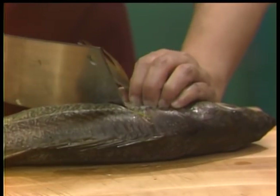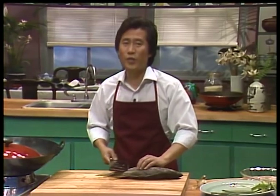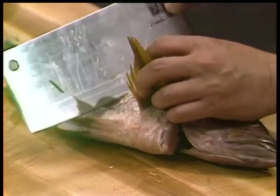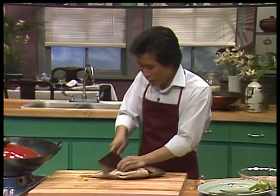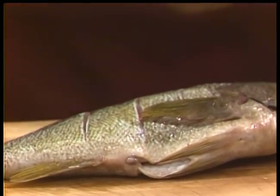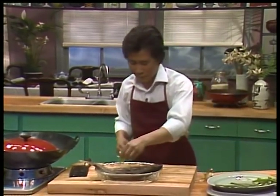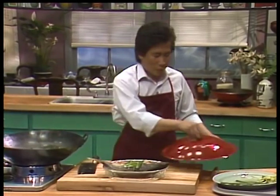Let us score this — score one, fish zero; score two, fish nothing. Continue to score on both sides. The idea of scoring the fish is that the heat can penetrate into the fish a lot easier, so it doesn't take too long to cook. When this is ready, don't put anything else on yet — put it on the plate, sprinkle a tiny bit of ginger, sprinkle a tiny bit of green onion, and then steam it.